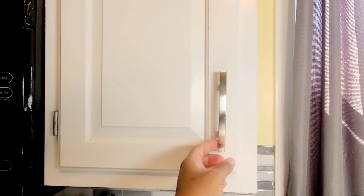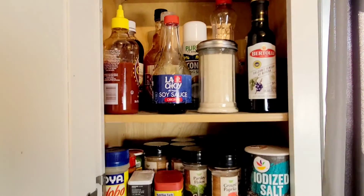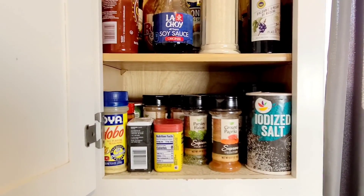My cabinet issue is a little bit better, but I need to condense a little bit more, which is why I'm happy you get two packs of the spice racks.